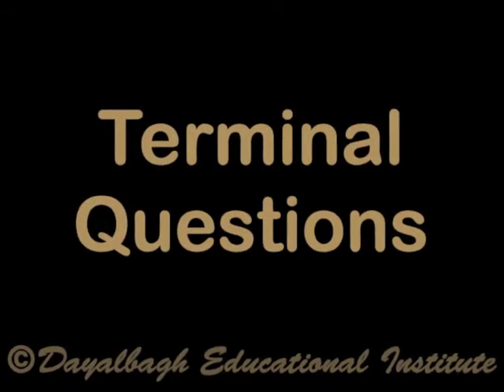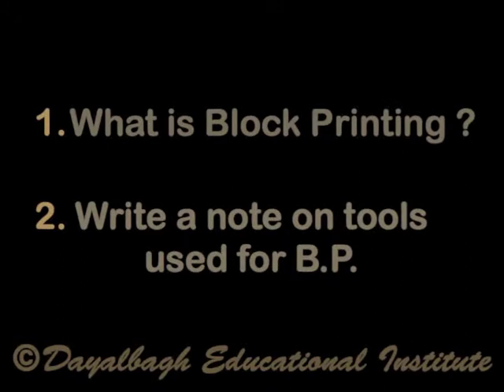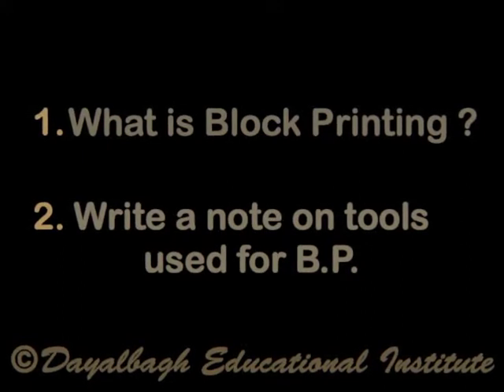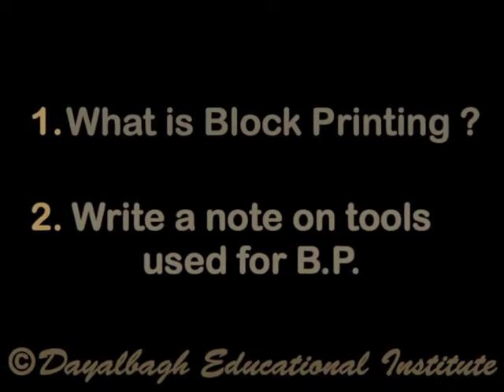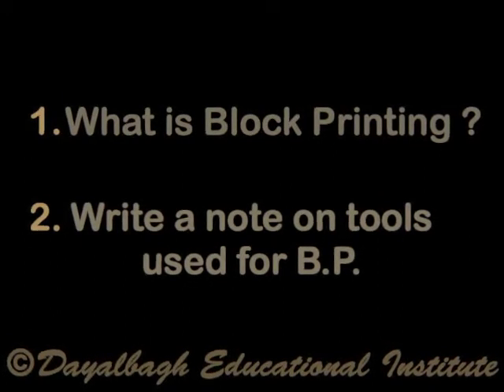Terminal questions, which you could practice at home: What is block printing? Write a brief history of block printing. Write a note on tools used for block printing.